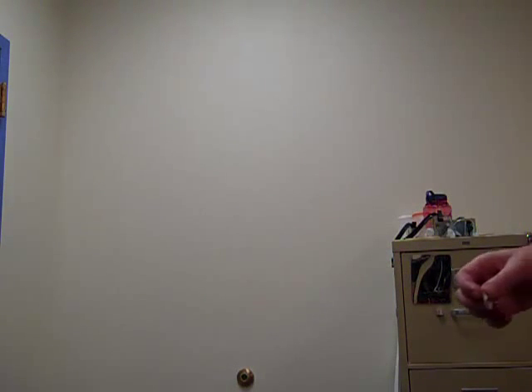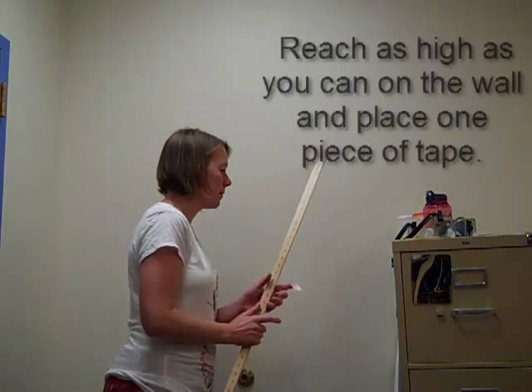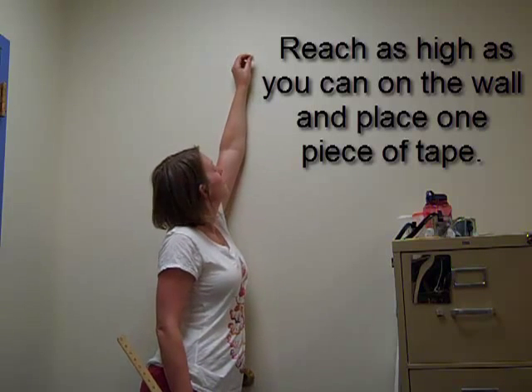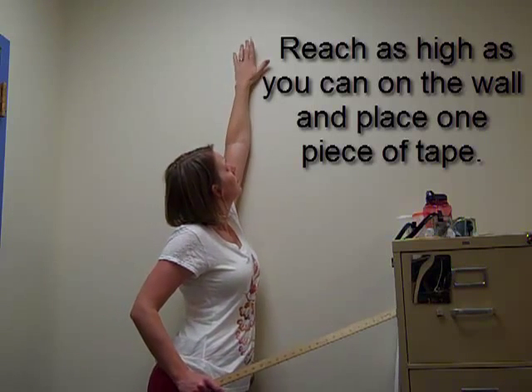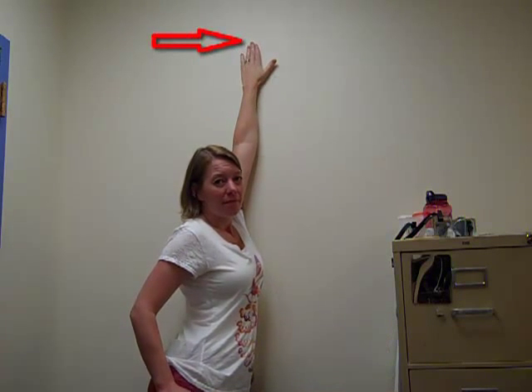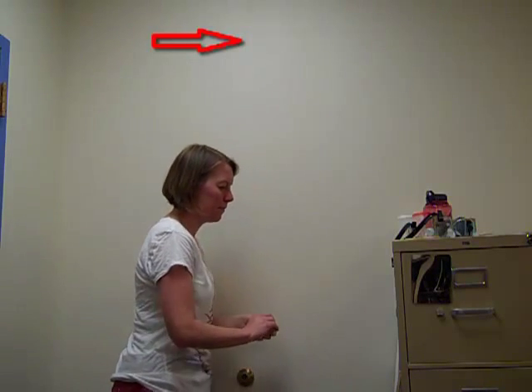Next you're going to need a wall. Walk over to the wall, reach as high as you can, and place one piece of tape at the very top of your tallest finger. That's the highest I can reach standing flat-footed.